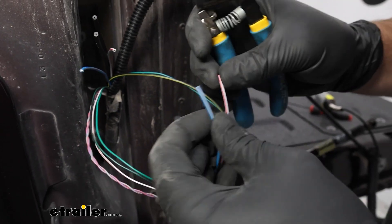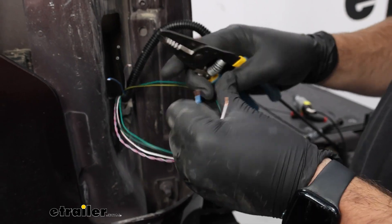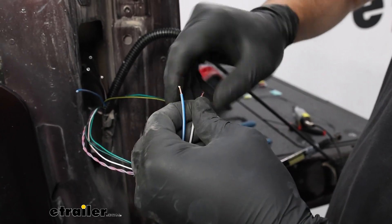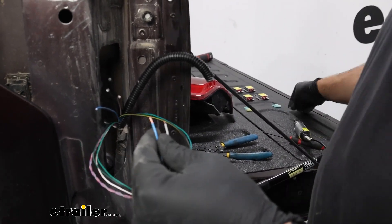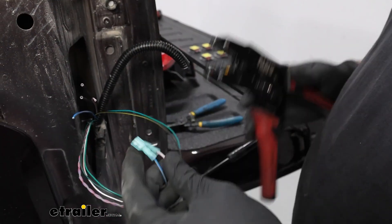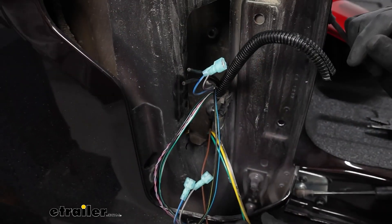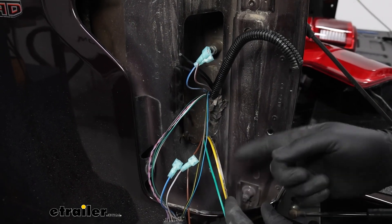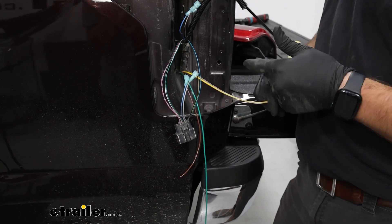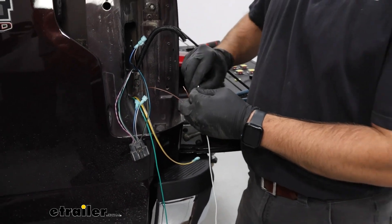Cut both of those wires in half — this is how we splice in our diodes. Strip each one back and twist the ends of the stranded wire to give a firmer grip. Put the blue spade terminals on and crimp them down. We've got our yellow, green, and brown wires run up into the taillight housing. Yellow is for stop and turn on the driver's side, green for stop and turn on the passenger side, and the brown wire needs to be tied into both sides — that's where we'll use that extra white wire we stripped off earlier.